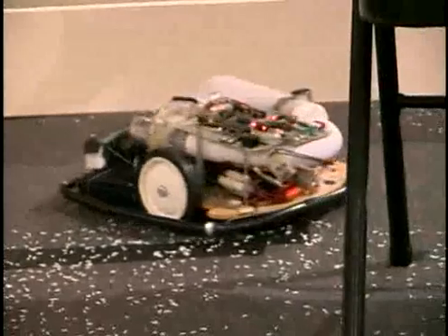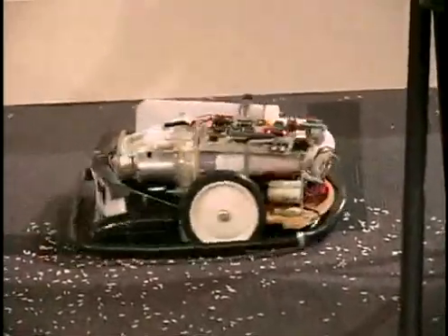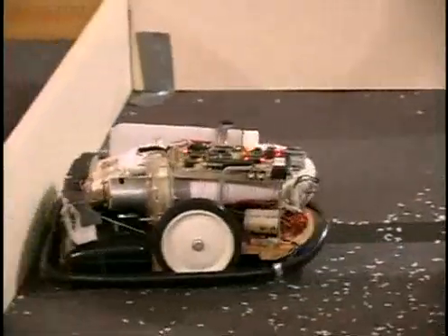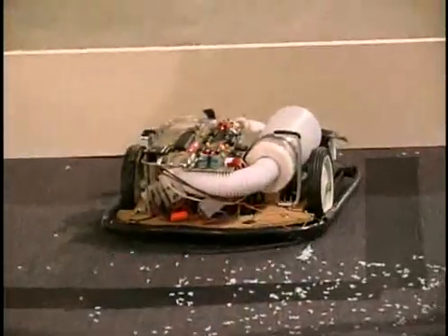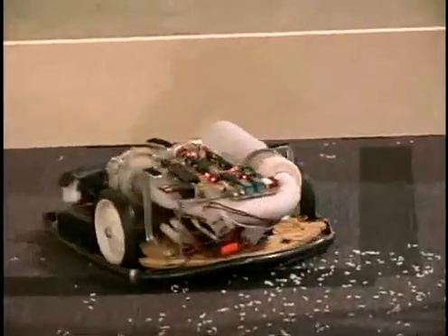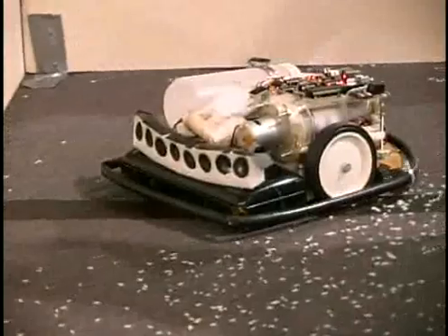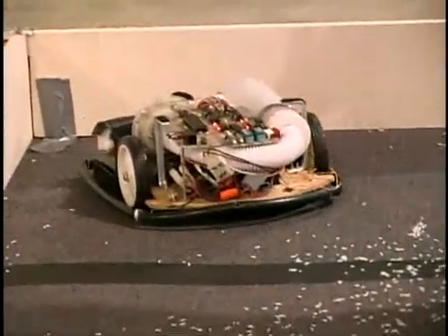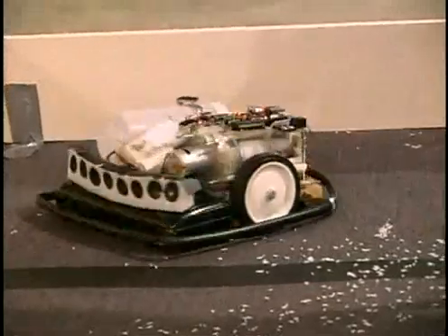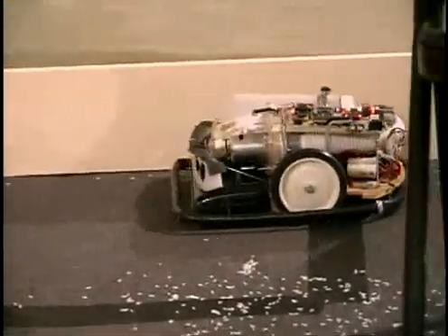It has an around-the-box bump sensor just in case something else misses. The first year it competed, it had a very heavy laptop, went about six feet, and then the motor caught fire with smoke coming out of the robot. Next year it was moved to a microcontroller and did much better, winning first place in the year 2000. This year it's basically the same model, just with some minor mechanical enhancements.